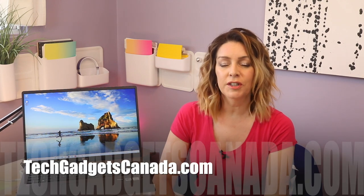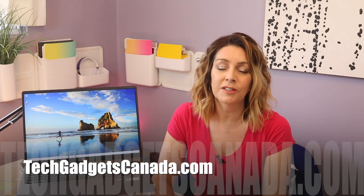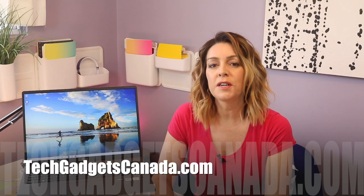If you want to read more about it, head over to techgadgetscanada.com where I've posted a full blog, and you can ask me any questions you have about the Gram either there or here on the YouTube channel. Thanks so much for watching. I'm Erin — you can check me out on Instagram or Twitter. I'm at Erin L-Y-Y-C, and you can also always reach me at facebook.com/techgadgetscanada.